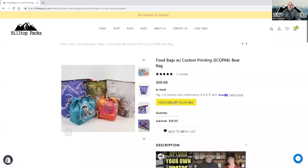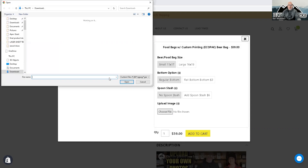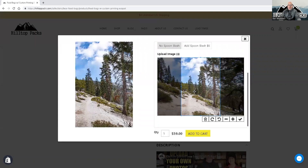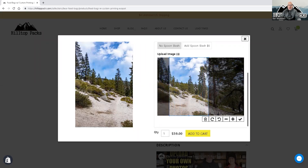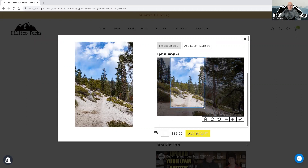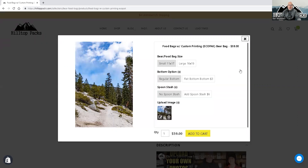Let's back out and do a horizontal picture. Personalize your bag — do a large or small, doesn't really matter, we'll do a small this time. Do a regular bottom, add the spoon stash, choose file, and let's do a horizontal photo. You just have to be aware that it is going to be a little bit different. When you go to crop it in, this is a food bag so it's going to be a taller image — you're going to have to crop in quite a bit. You're not going to be able to get the whole image in the bag. So figure out what's important to you and put that in there. You can still crop in on a horizontal photo, get the preview — it shows pretty good. That looks good to me. Hit the check mark, lock it in, hit 'Add to Cart' and you're good to go.